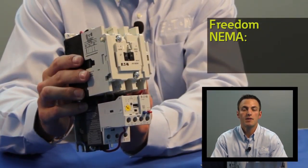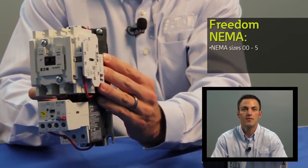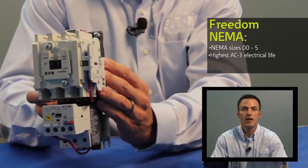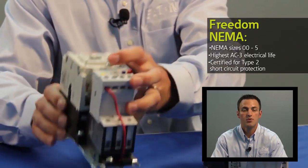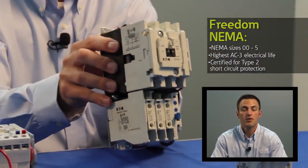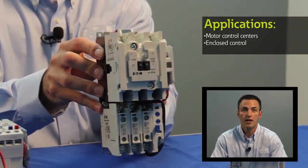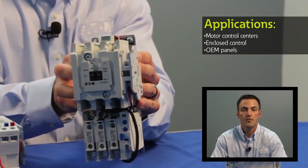The Freedom NEMA is available in NEMA sizes double aught through five and it's been performing in the marketplace for 25 years. It has one of the highest AC3 electrical life ratings in the industry and it can also be used for type 2 short circuit protection. The Freedom NEMA family is sold in Eaton's Motor Control Centers, Eaton's Enclosed Control Panels, and also as an open component for both new OEM and retrofit applications.